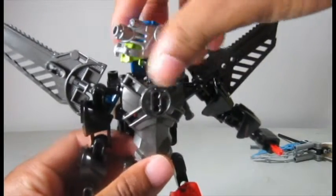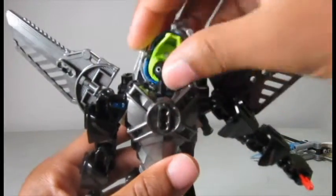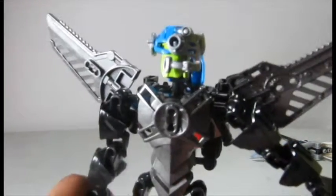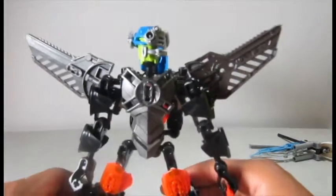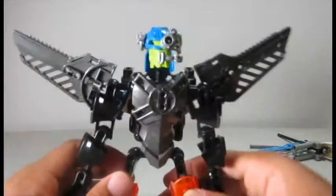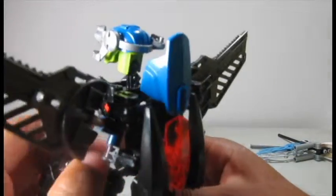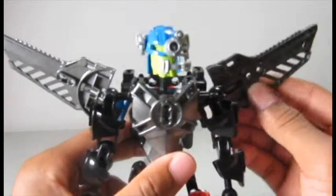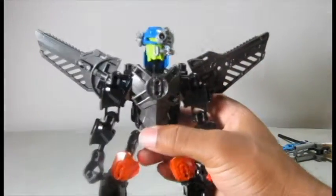The head has all the articulation it could want — unlike his first version, there are no limitations. You can go left, right, down, up, and tilt a little bit. Since there's a lot less on his back, that is one benefit to him having more of a standard build — he gets a lot more articulation and a cleaner look. All together, his look is a lot more streamlined and refined without a lot of extra junk getting in the way.